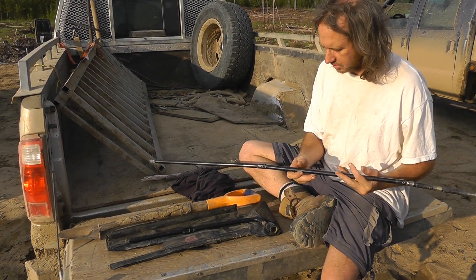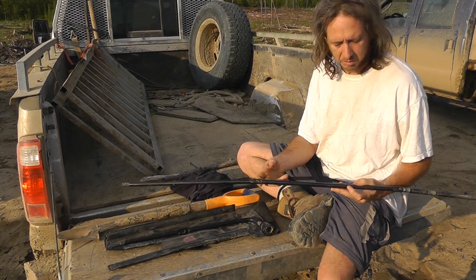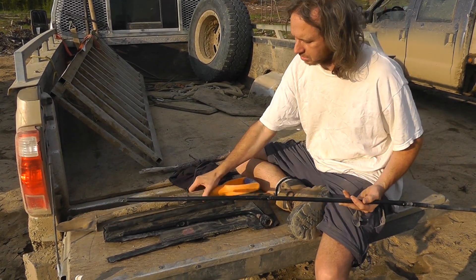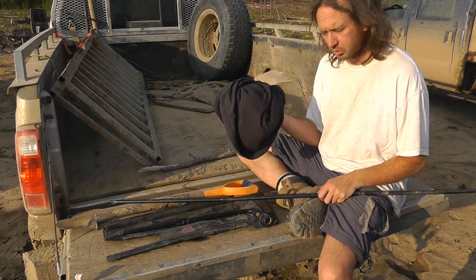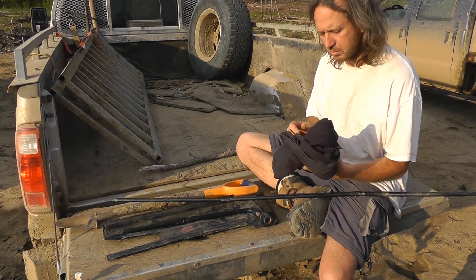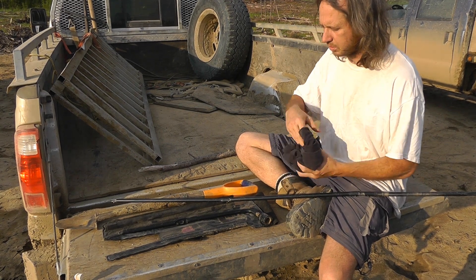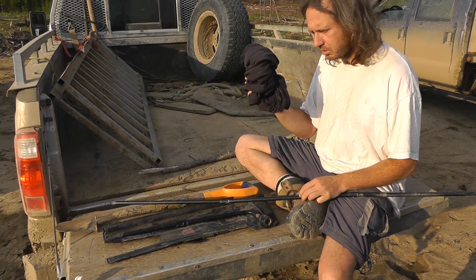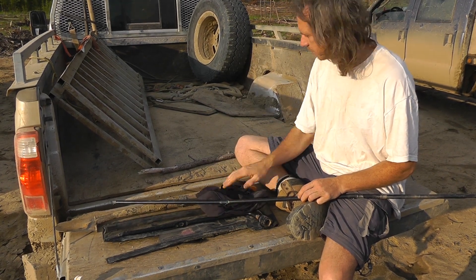I don't often use the pry bar — quite often I'll use a planting shovel. So this, plus a planting shovel, is a good method. I also like to have an old shirt or something nearby, because you don't want to damage the trucks. It's possible to put a small scratch in the paint on the door if you're not careful, so I'm going to use this to keep the truck protected while I do this.